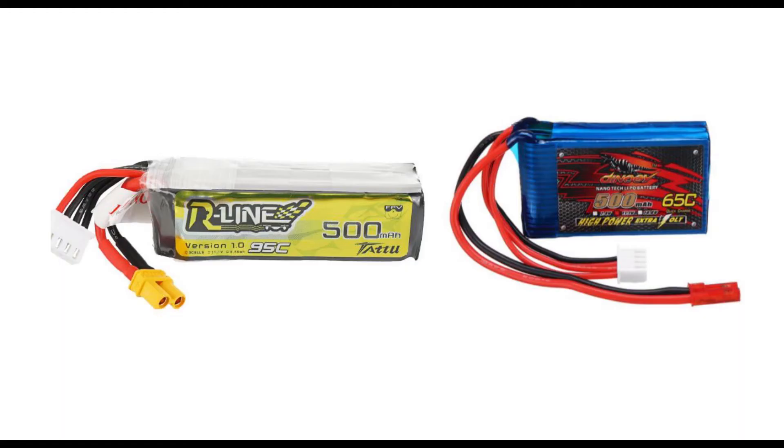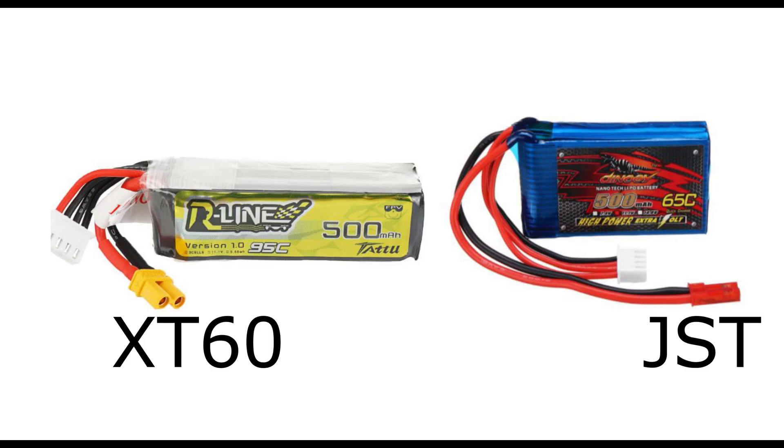Some final thoughts on selecting a battery: consider the size and shape, as batteries come in different dimensions and you need to make sure the form factor works for your plane. Also, batteries come with different connectors. For 2S and 3S batteries with capacities around 500 mAh, the red JST connector is most commonly used. A 4S typically requires connectors such as the XT60 that are capable of handling higher power.